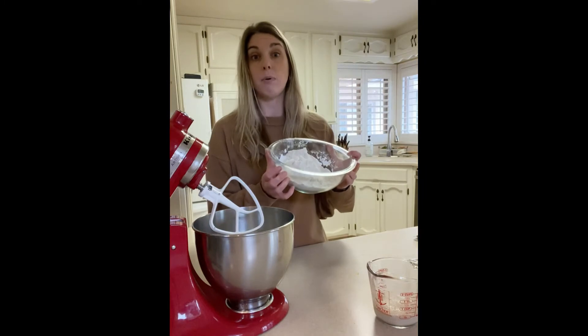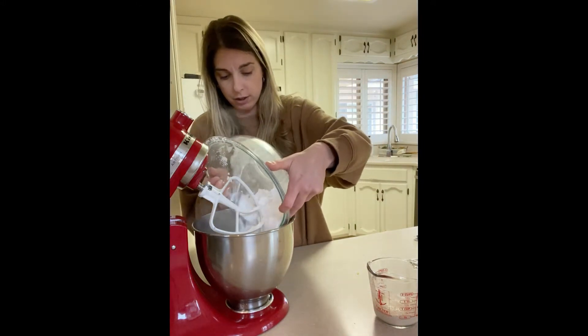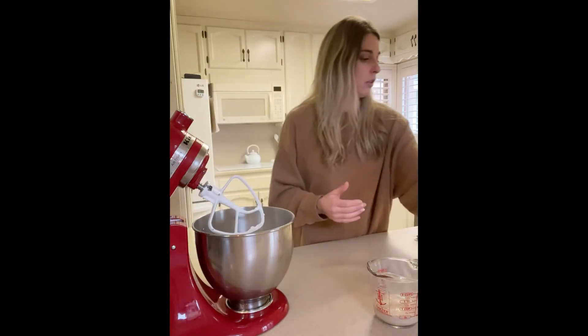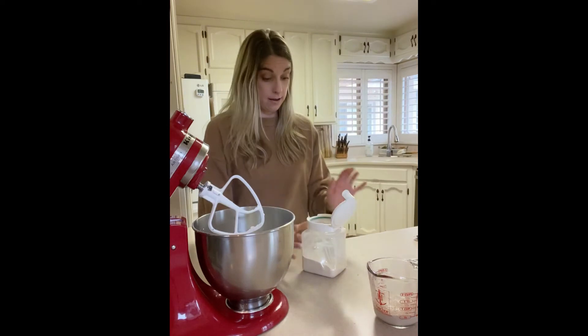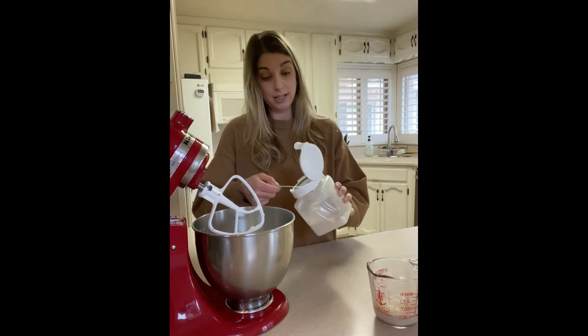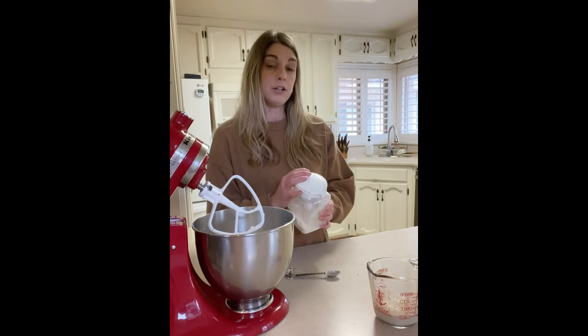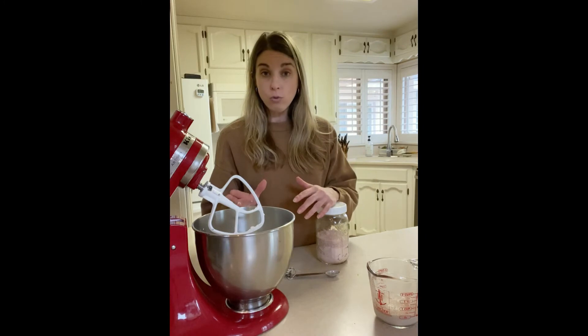I'm going to pour the one-and-a-half cups of brown rice flour and one-and-a-half cups of tapioca flour right into my bowl. Then I'm going to add in some xanthan gum — three teaspoons. The purpose of xanthan gum is to bind everything together. Without your gluten, you need something to hold your bread together. When you buy an all-purpose gluten-free flour, it usually already has xanthan gum in it. So when you're building your own gluten-free flour base, you always need to add xanthan gum to hold everything together.